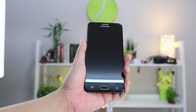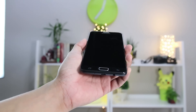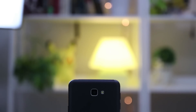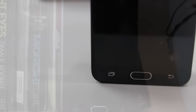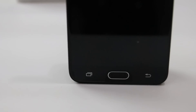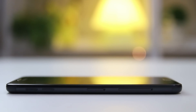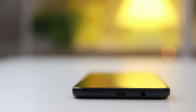The J7 Prime is clad in metal all-round with plastic top and bottom caps to make way for signal perception. It's smooth and cool to the touch. Nothing much else is present apart from the flushed camera with dual-tone LED flash. The backing rounds out to the front to meet the Gorilla Glass protection. The chin houses the home button that doubles as a fingerprint scanner, flanked by two capacitive navigation keys. The power button is on the right side and above it is the speaker grill. On the other side are the volume rocker, a SIM card tray for the primary SIM, and another card tray for the secondary SIM and the microSD. Finally, the 3.5mm headphone jack and microUSB port are located at the bottom.